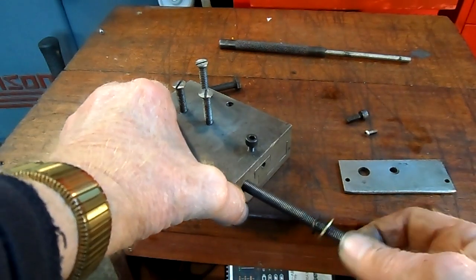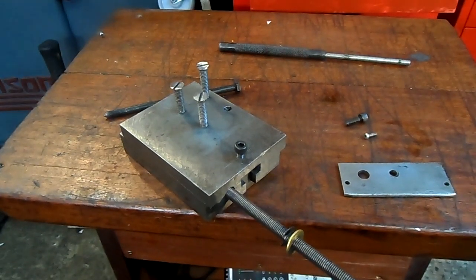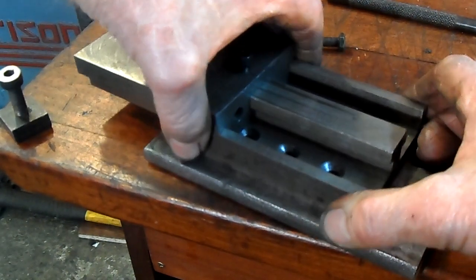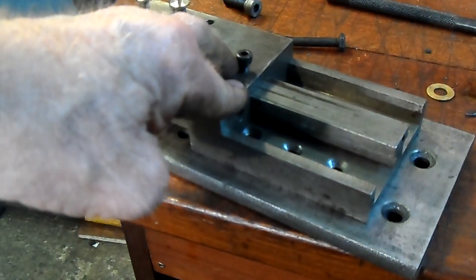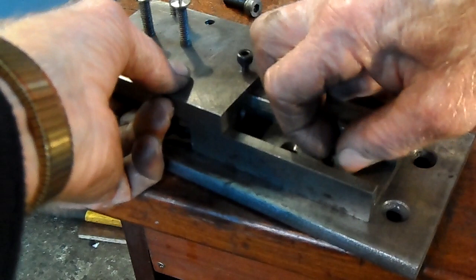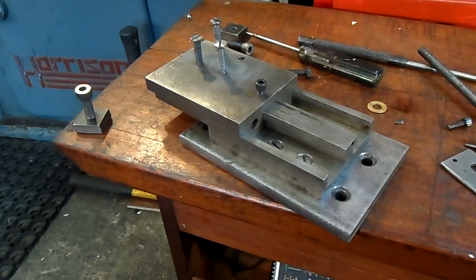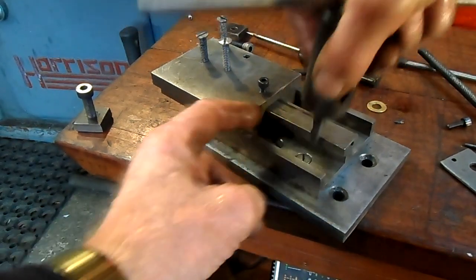Now, this has to go in first, but before that, the base plate has to get screwed home. Now, this is where this screwdriver comes in — very handy putting pressure and tightening.